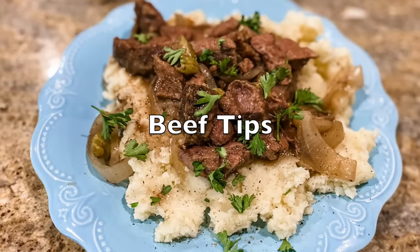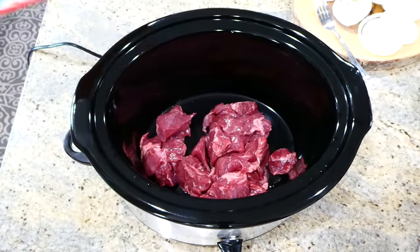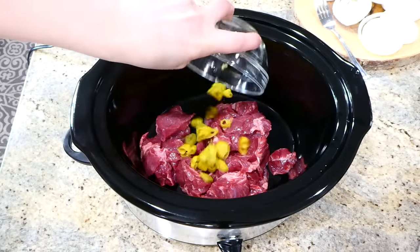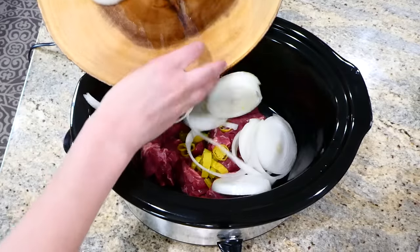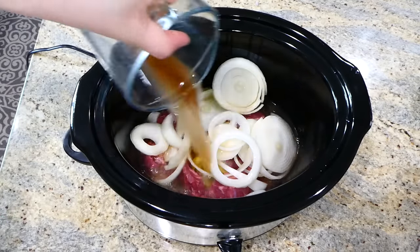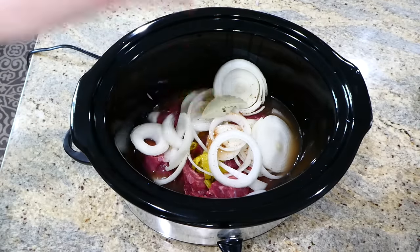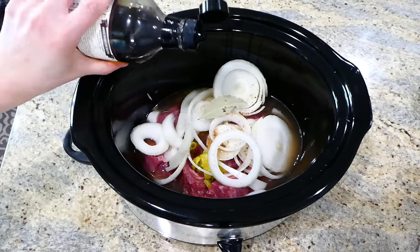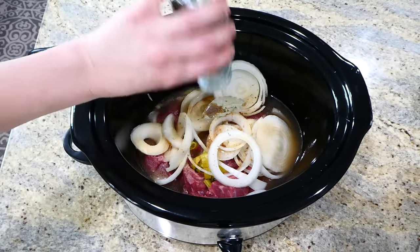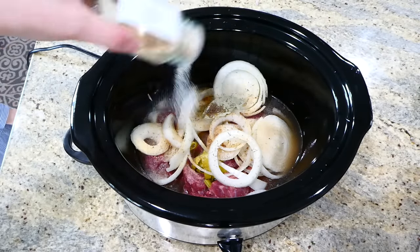Beef tips are definitely a comfort food for me. To my slow cooker I'm adding one pound of stew meat, then four sliced pepperoncini peppers on top, and one smaller sliced onion. Next you'll add one cup of beef broth along with one bay leaf — that little bay leaf gives it so much great flavor. Then add one tablespoon of Worcestershire sauce, half a teaspoon each of garlic powder, onion powder, and thyme. Give this a good stir and cook on low for about six to seven hours.